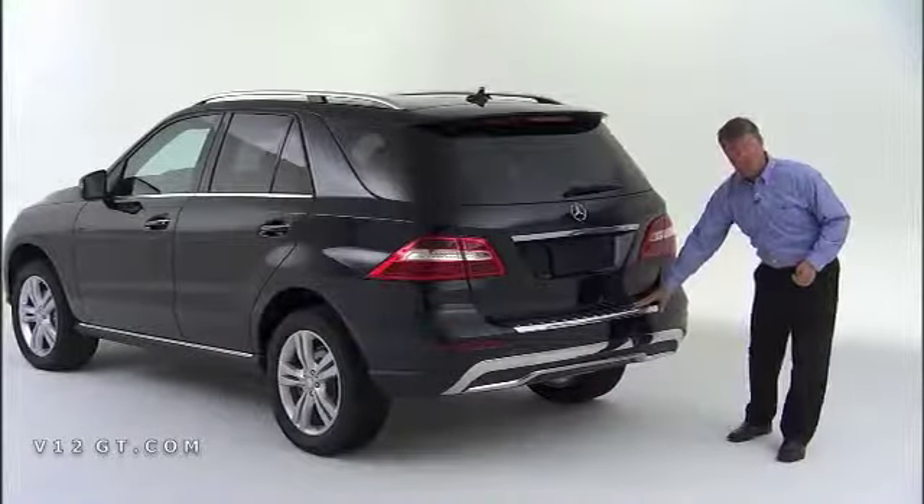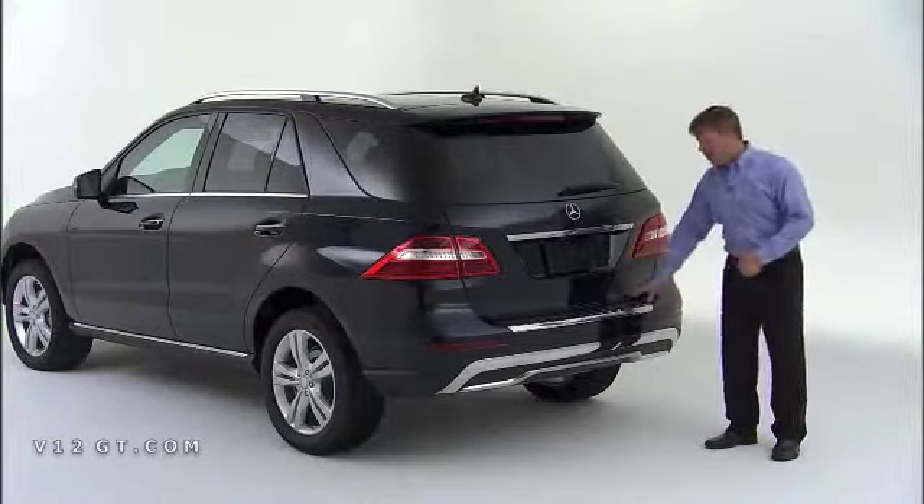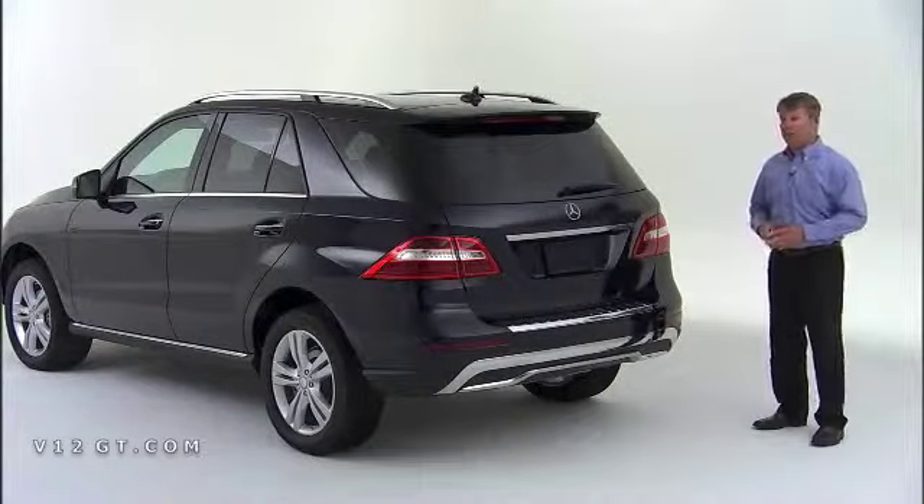Just above the license plate, the load sill is a great feature because when you're loading and unloading the vehicle, you don't have to worry about scratching the paint. And the lower skid plate is also nicely finished in chrome.